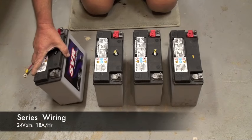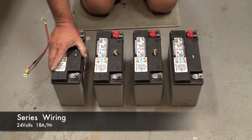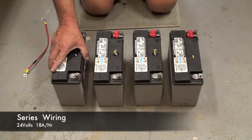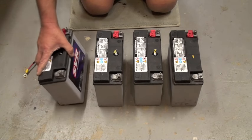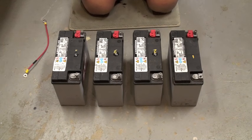I'm going to show you how to wire up batteries in series and in parallel. These are lead-acid 12-volt batteries. They're 18 amp hour, and you can arrange them in different combinations to get different voltages.